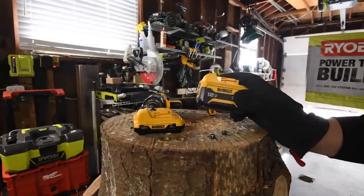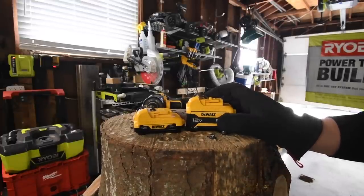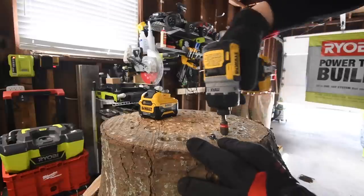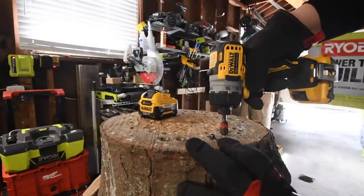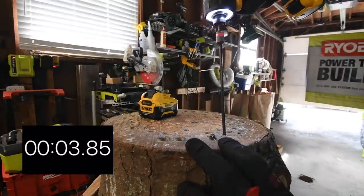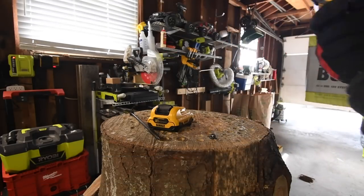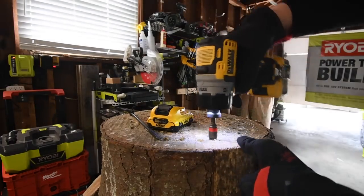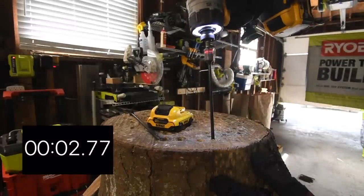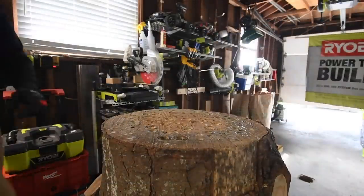We just proved that this 5 amp hour battery majorly helps out your DeWalt 12-volt extreme tools. This is a bad mama jama and I cannot wait to do versus videos against Milwaukee, DeWalt, Hilti, Makita, and Bosch. Let's see if the 3 amp hour can take it out — ready, go. Now let's take out the 5 amp hour — ready, go — oh yeah, a lot faster!